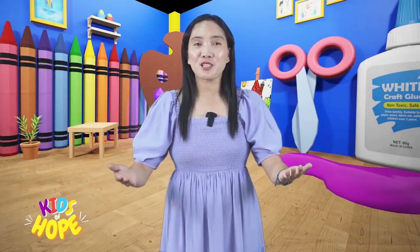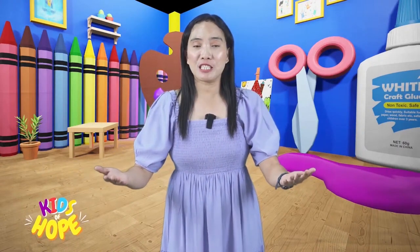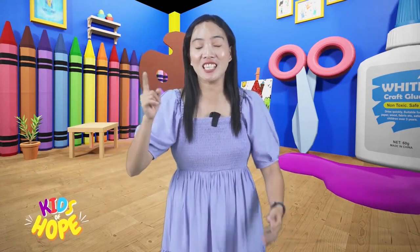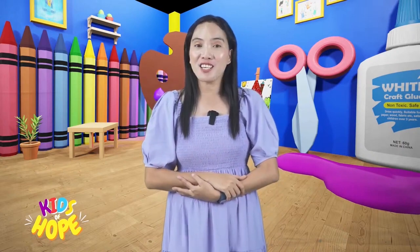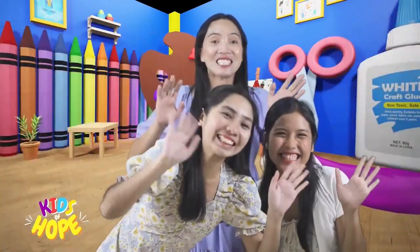Forgiveness is like a gift that only you can give to someone. How would you feel if you receive that gift? We will all be happy because Jesus loves you and me. Therefore, let us forgive one another! See you again next time, kids! Only here on Art Attack!